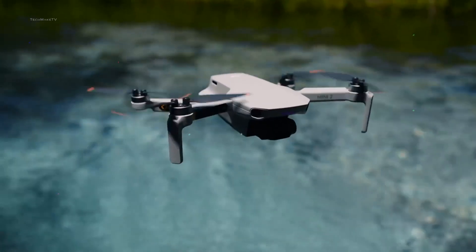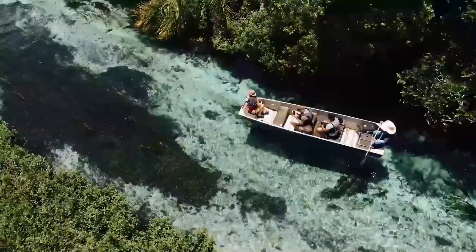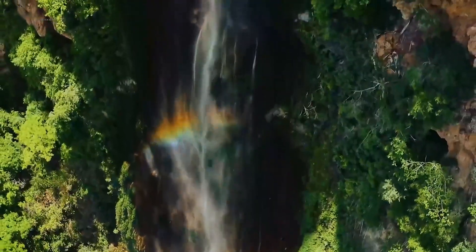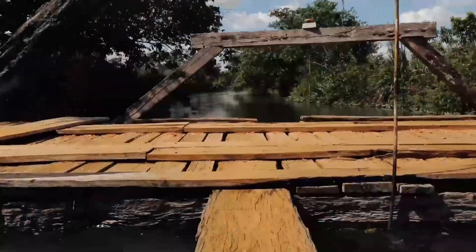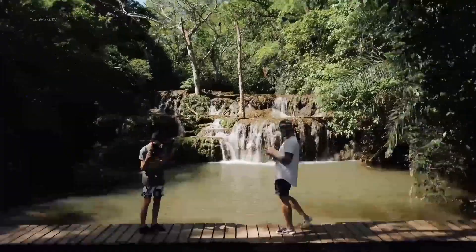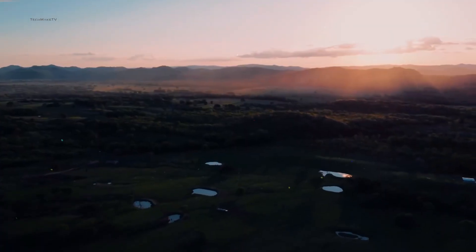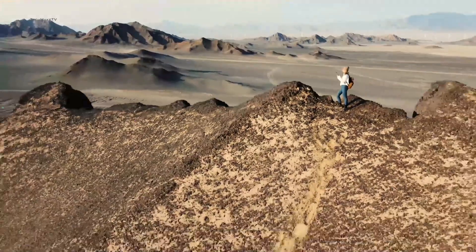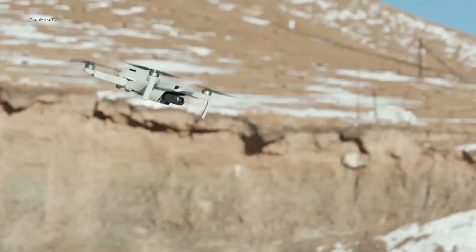We have already seen the DJI Mini 3 Pro getting much appreciation from its users, and it seems now is the time for its successor to rock the sky with a great camera and overall design. Let's delve deep into the latest leaked specs of the upcoming DJI drone, which is expected to launch in a few days — and exactly when, that we are going to disclose later in the video.